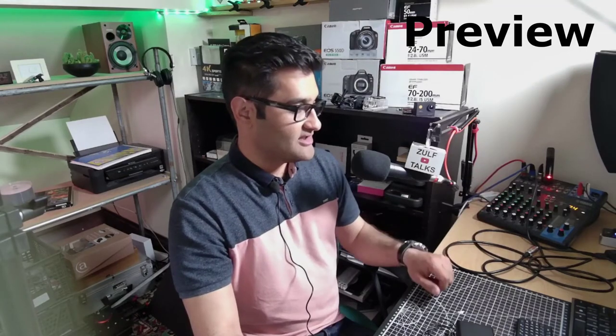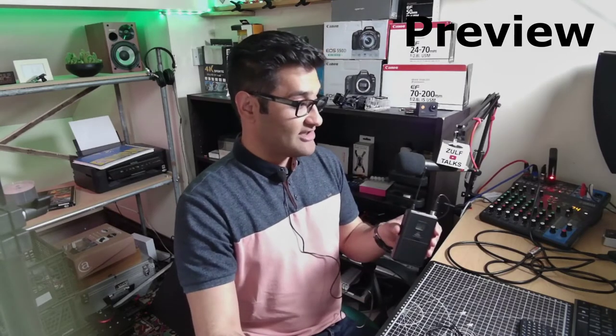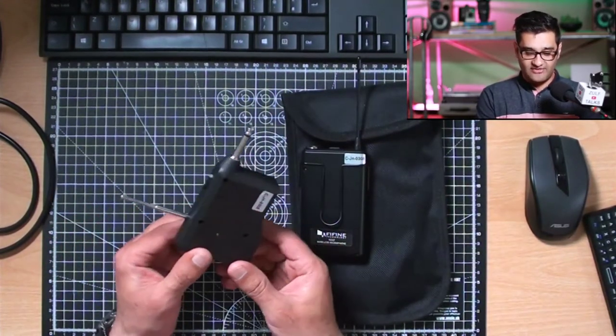With the microphone plugged in, let's see what it sounds like. We're going to change to the upgraded mic and you can hear how it sounds. The upgraded mic is a wireless mic option — there are a few options out there, some great ones for different types, and this one is quite a basic one.